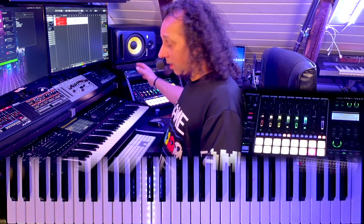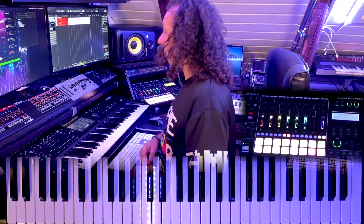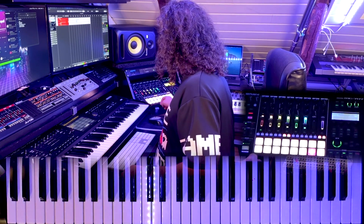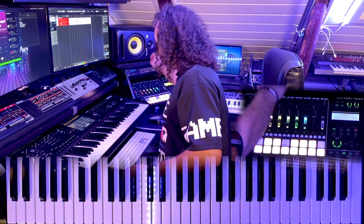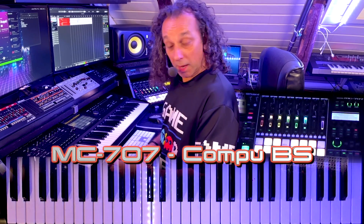The MC-707 has all the great sounds from the 80s, 90s, all up to today, actually. So to start with, I think I'll go for the bass. And for this bass, I'm using the bass called Computer Bass.